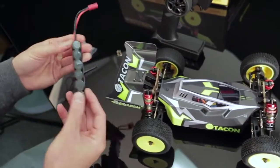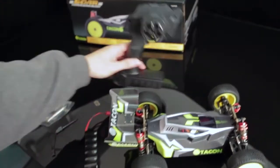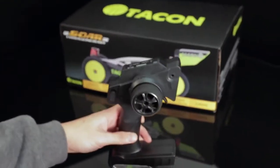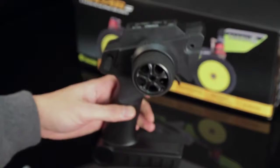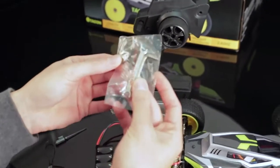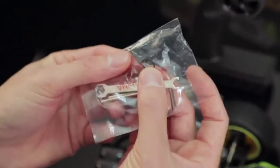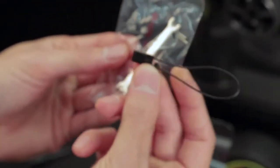First off, you want to have everything ready. Make sure your battery is charged. Make sure you have four AA batteries in your TICCON 2.4 GHz transmitter. Turn it on just to make sure — you'll see a red and a green light for full battery capacity. Inside the package, you're going to find some tools, turnbuckle adjustments, allen wrenches, and we're looking for this: the jumper plug, which is also a bind plug. I'll be using my bind plug — it's the same thing.